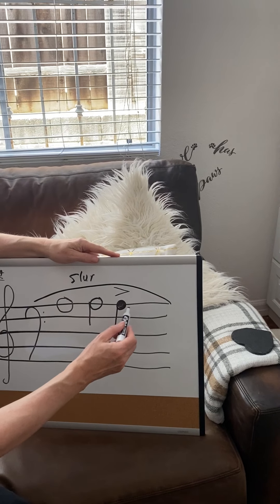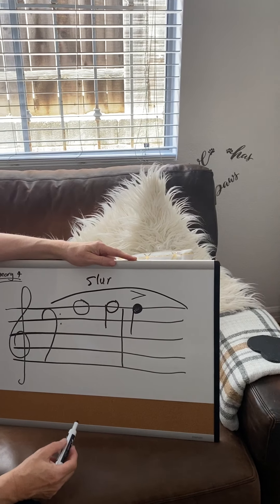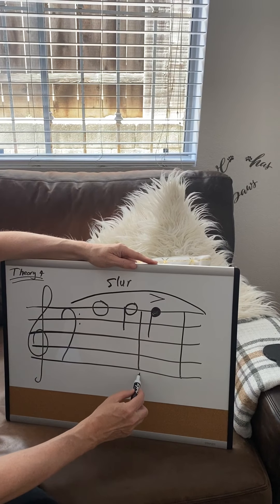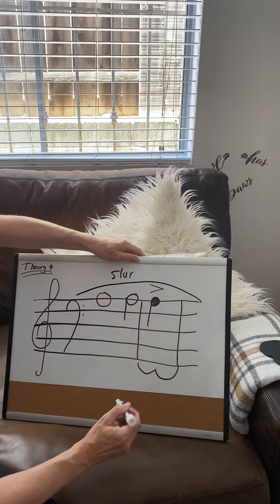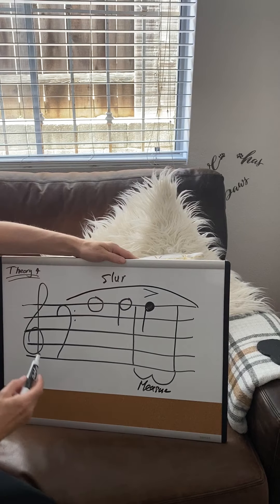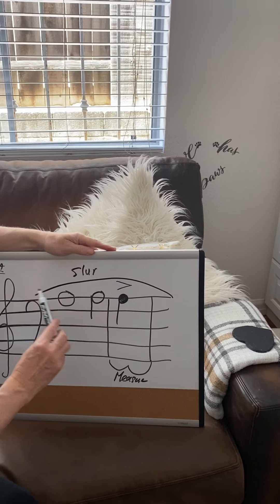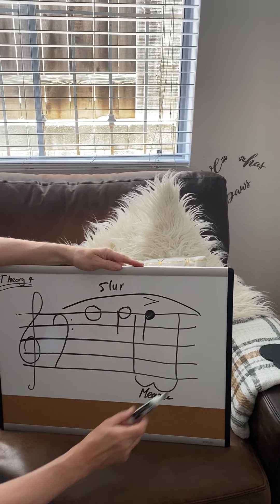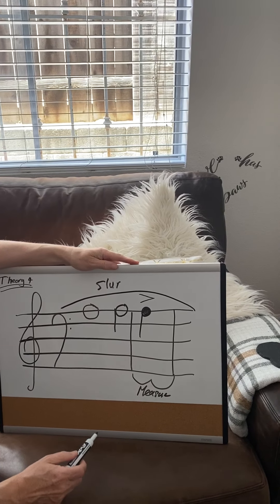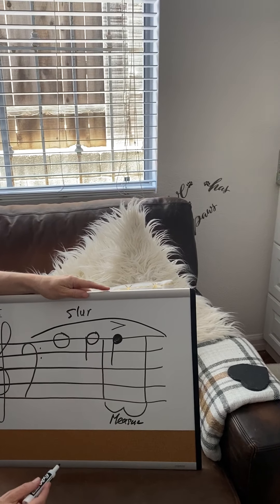The next thing, we're going to do a bar line. This is called a bar line. Then when we draw another bar line like that, in between the two bar lines it's called a measure. So we have a treble, a bass, a whole, half, a quarter, a slur that means smoothly, an accent which means play a little bit louder, a bar line like that, two bar lines, and in between the two bar lines is a measure.